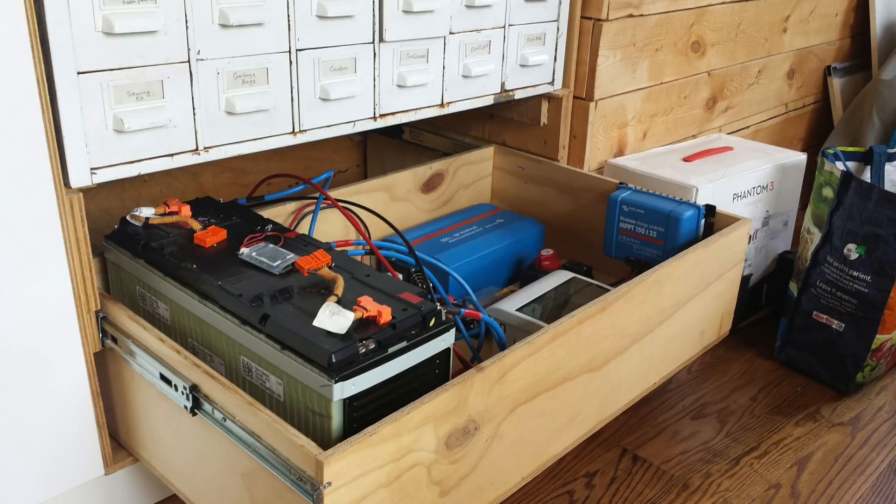I call this my power drawer. Unlike lead-acid batteries, you can keep lithium-ion batteries in your living space because they don't off-gas. This allows you to keep them warm and keep all the components dry inside.